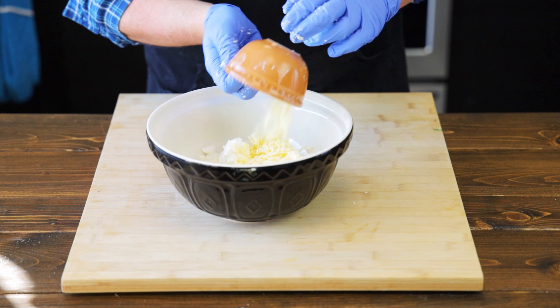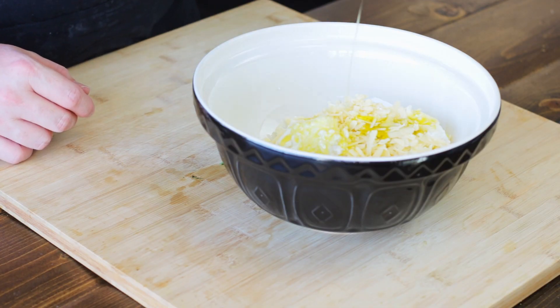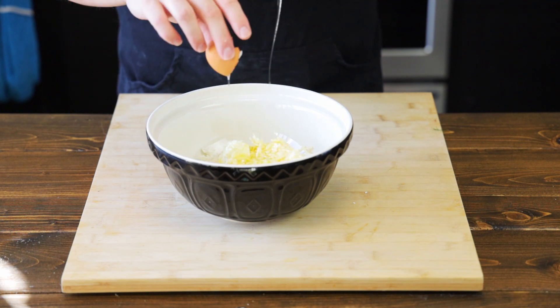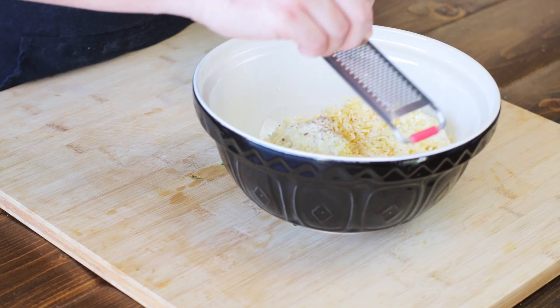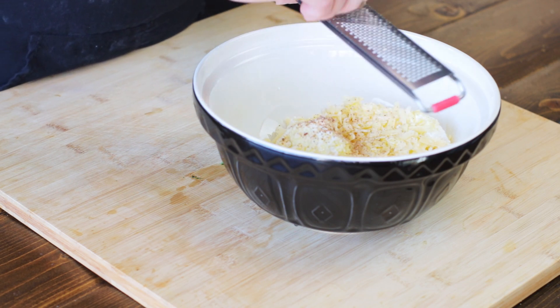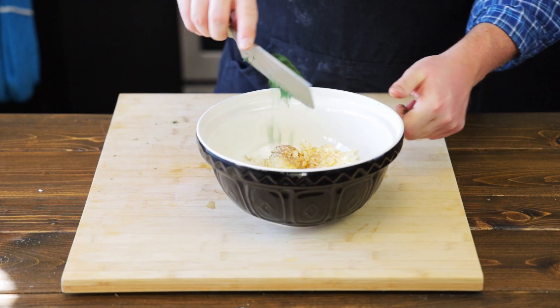Now let's add 100 grams of Gruyere cheese. Now take two tablespoons of olive oil and add it to the bowl. Now two freshly cracked eggs. Now let's grate some fresh nutmeg into the mix — not too much, it could be overpowering. Now let's chop up a quarter cup of dill and add it to the bowl.